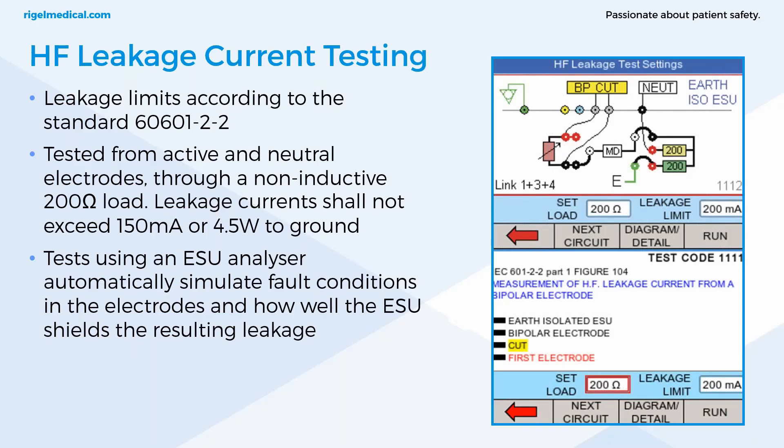The high-frequency leakage test measures the high-frequency leakage current in various test configurations and compares the result to a user-set pass value when using an electrosurgical analyzer. These tests are carried out through a non-inductive 200 ohm load; leakage current shall not exceed 150 milliamps or 4.5 watts to ground. IEC 60601 stipulates many different configurations, including all the different modes with neutral connected alone or with just the active electrode connected, testing multiple configurations to simulate fault conditions and assess how well the ESU is shielding the resulting leakage.